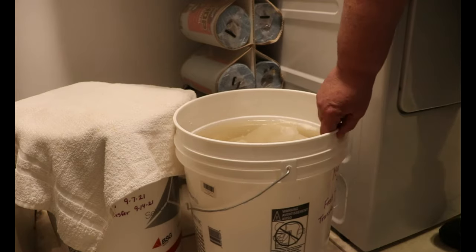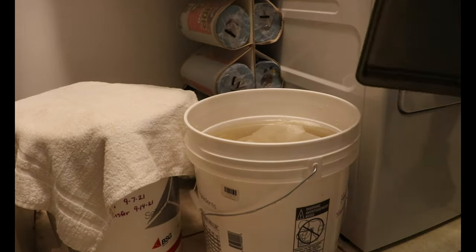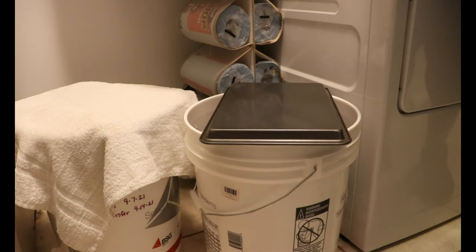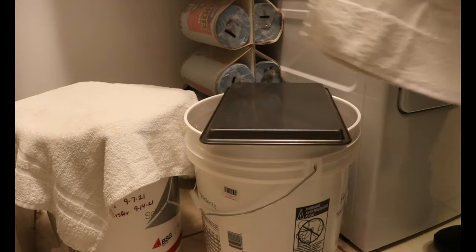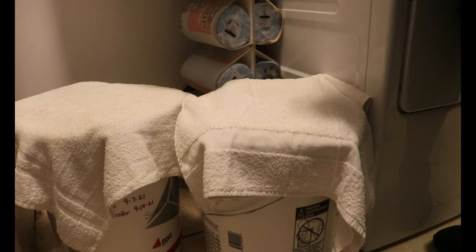So all that is left to do now is to cover it. It needs to be able to breathe, so I just lay a cookie sheet over it and then cover it with a clean towel. This is done until tomorrow — I'll bring you back and we'll take a look at what's next.